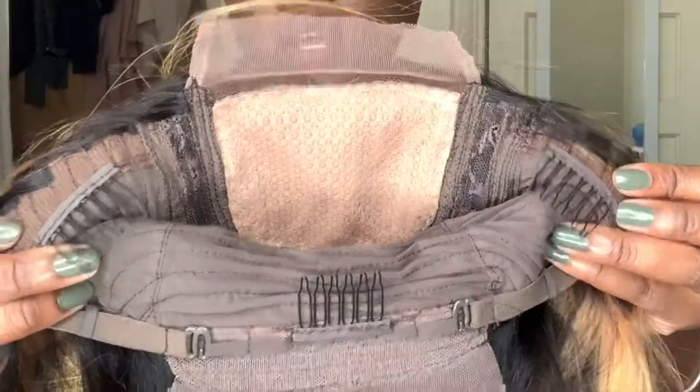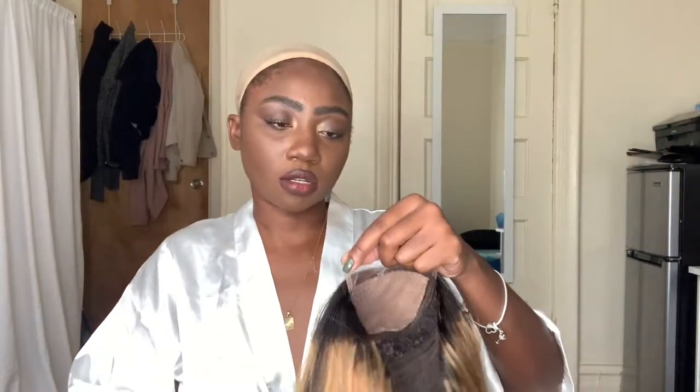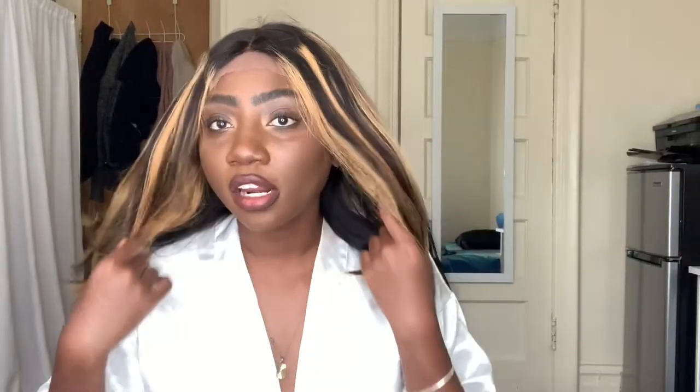It comes with two clips at the front, one in the back, and then the adjustable straps. Let's put it on and show you guys how to make it go from this. I'm going to start by cutting the lace. It has a little bit of lace in the back — I honestly just don't even know where to start with the lace in the back. I always put my wigs on the tightest. Looking kind of crazy right now, but just give it a moment.